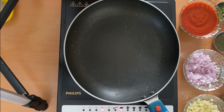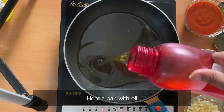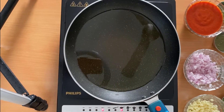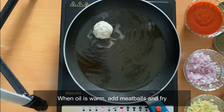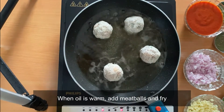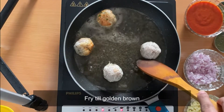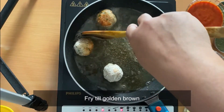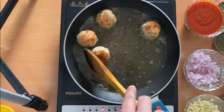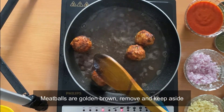Take a pan and add some oil to it. We will heat it until it's warm enough for the meatballs to fry. Once the oil is warm, slowly add the meatballs. We need to shallow fry them until golden brown — the oil is not enough to fully immerse the balls, so we need to keep turning them over. As you can see, the balls are golden brown and perfectly cooked, so we will remove them and set aside.